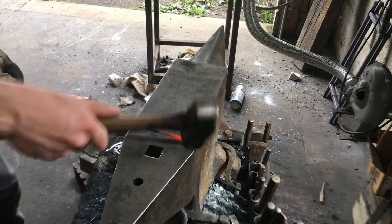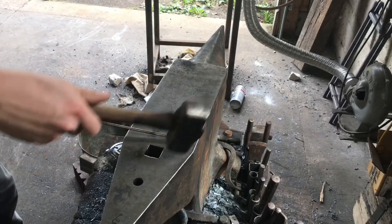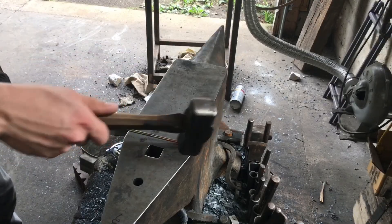So after you get into a bit of a rhythm, it goes one, two, three, four, five, six, seven, eight, nine, ten. I want to make sure it's square — corner, corner, corner, corner, corner, face, face, corner, corner. Done. Control the heat to keep it from going out of straight.